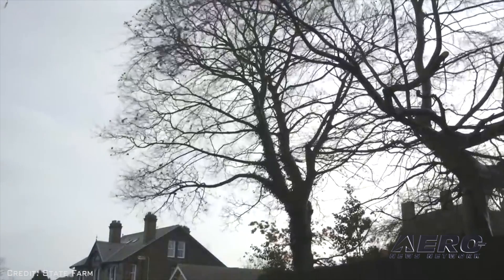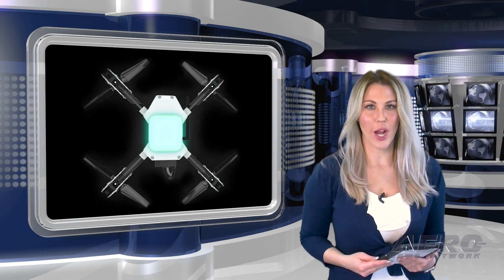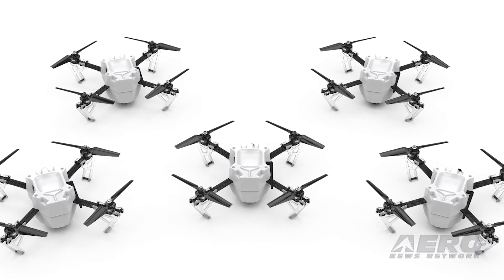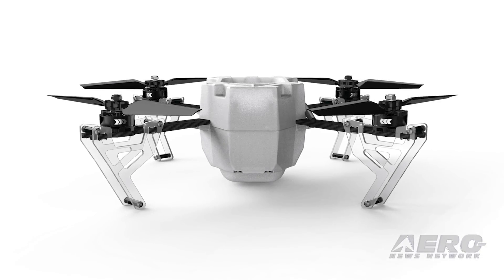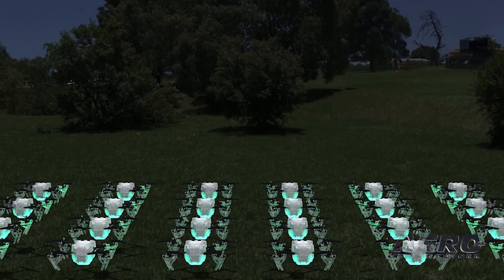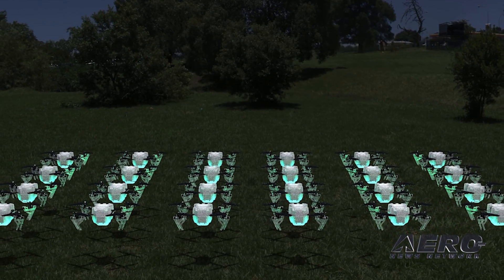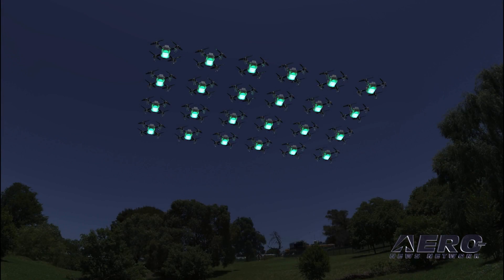UFI has unveiled its IFO Swarm Light Show drone at this year's CES. After reviewing existing light show swarm drones currently available, the company decided to build the drone from the ground up to be the longest flying and most efficient in its class. According to the company's news release, it is the first of its kind available to the general public as a service and boasts several innovative features that will bring the beauty of drone light shows to people around the world.